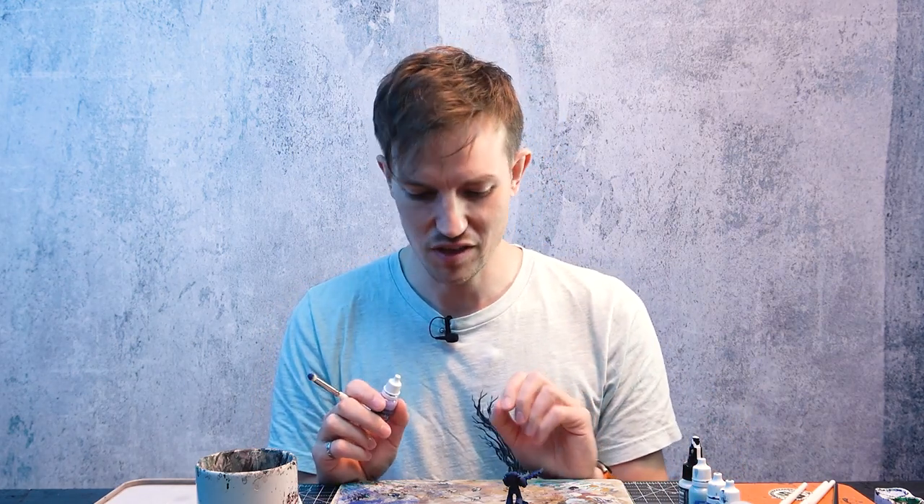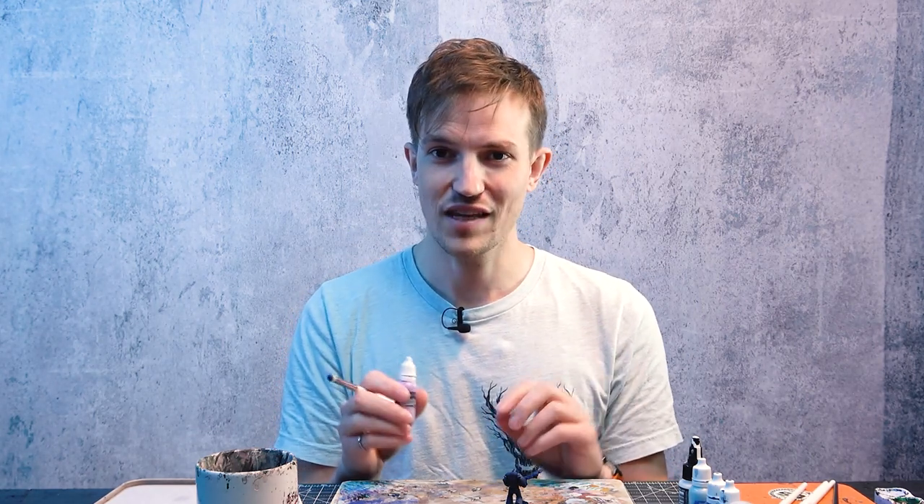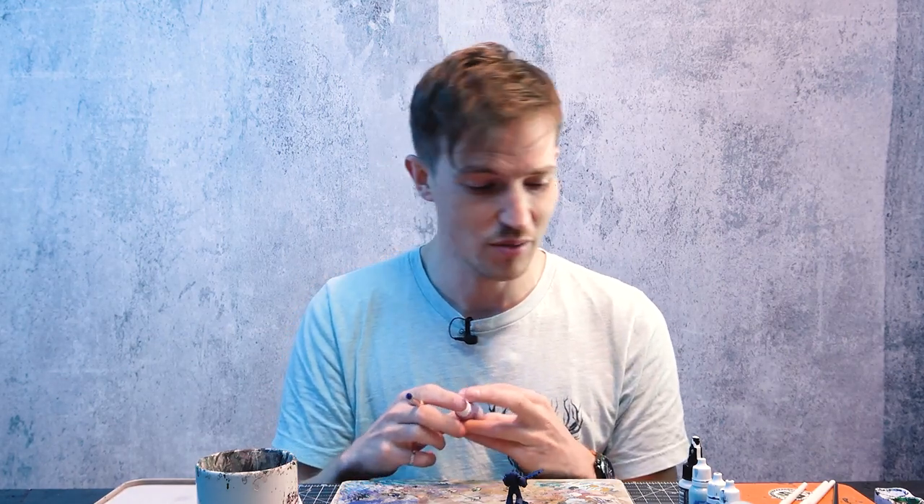Next I'm going to do the same thing but with Genestealer Purple, focusing a little bit more on the very highlights — really focusing on the edges and the centre of the lightning area where it's going to be a bit brighter. After that we'll go in with a normal brush and fill in the shape, but for now we'll stick with the dry brush. I'm going to continue using the same size dry brush, just being a little bit more careful about where I'm building it up.